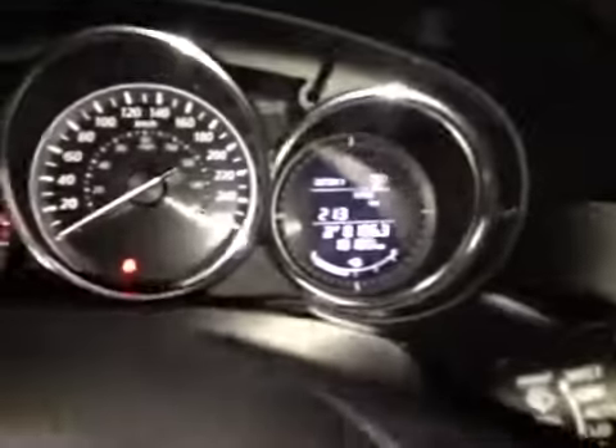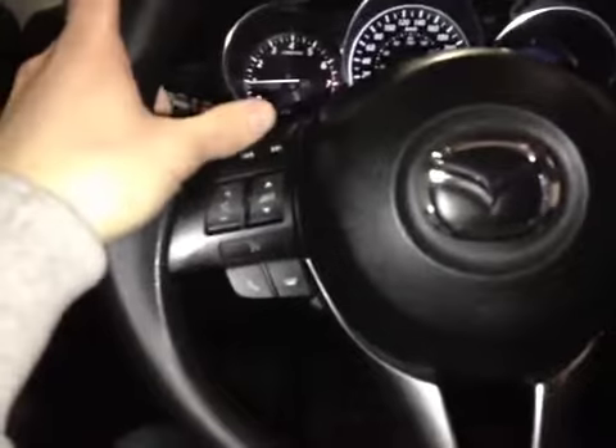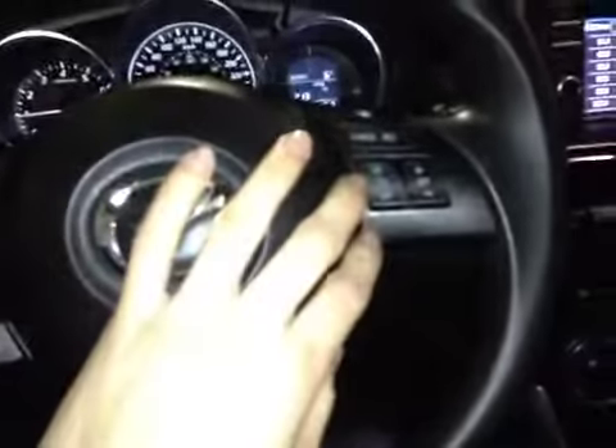In the center dash here we have all your main readouts, including a digital readout for all your other information. Back on this leather wrapped steering wheel here we have all your stereo controls, hands-free communication and cruise control settings.